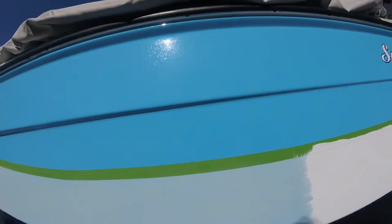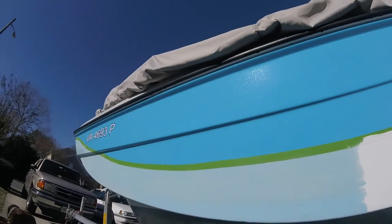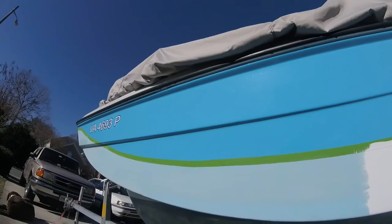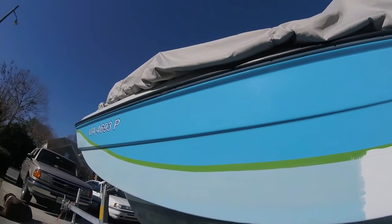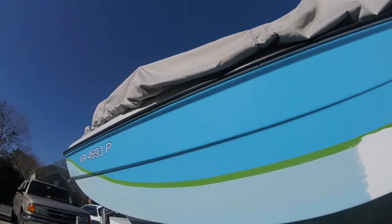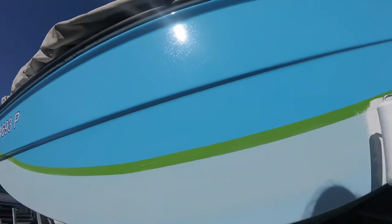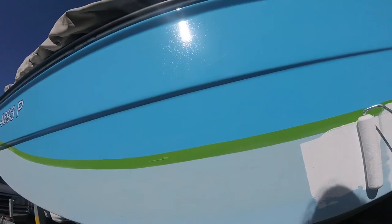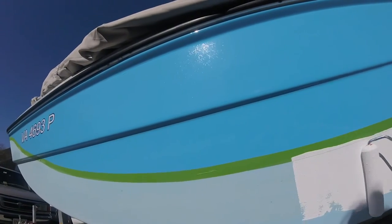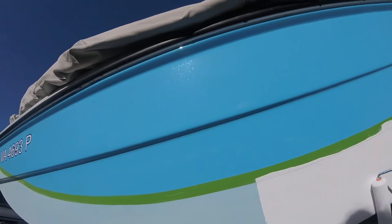I'm going to do one more section — it moves right along. Preparation, as always: sanding it, using a light grit, cleaning it, and then using thinner just on a paper towel to get the last bit off and get the surface as prepped as possible for the paint.